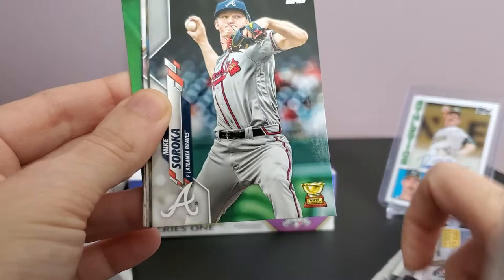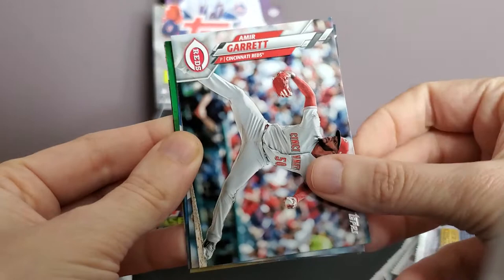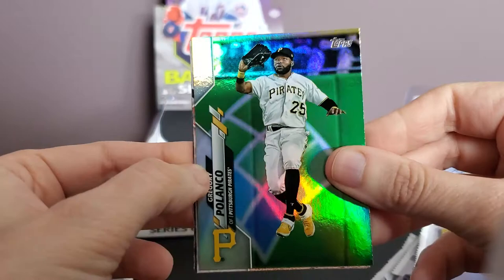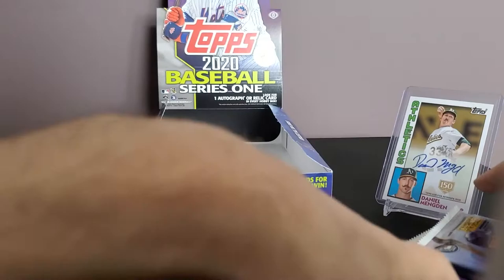Kikuchi — hopefully he has a bounce-back year. Canadian rookie gold cup card, Mike Soroka, Adam Frazier, Tommy Edman, Amir Garrett, Eduardo Rodriguez — a staple fourth or fifth starter for the Red Sox these last few years. Ryan Pressly. Rainbow foil of Gregory Polanco, and another Mike Trout number one card. Look at all that red for league leaders — this guy's a beast. Brandon Woodruff.